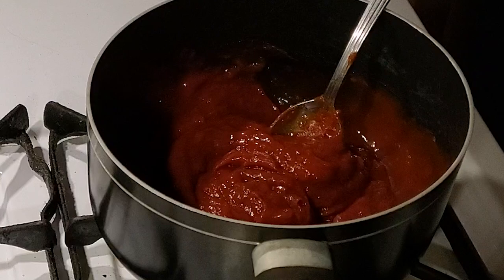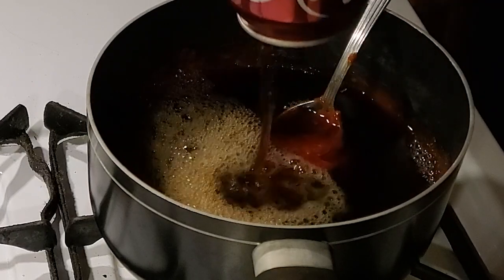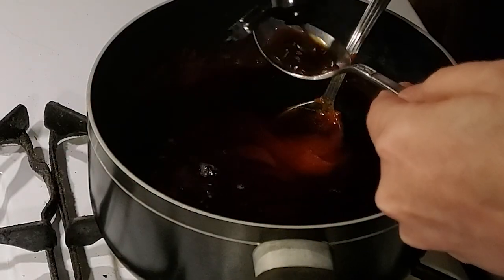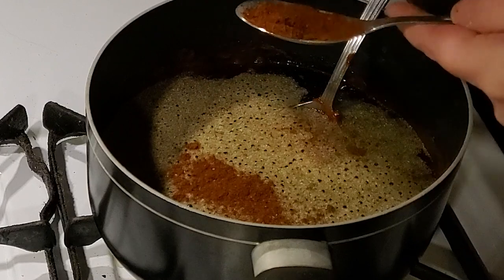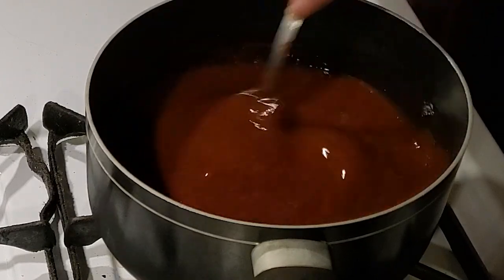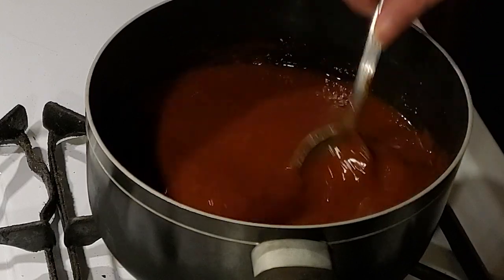My logic here was if we stir it up first, it's not going to splash all over the place when we add the can of soda. Then add one tablespoon of Worcestershire sauce, one teaspoon of onion powder, and half a teaspoon of chili powder.